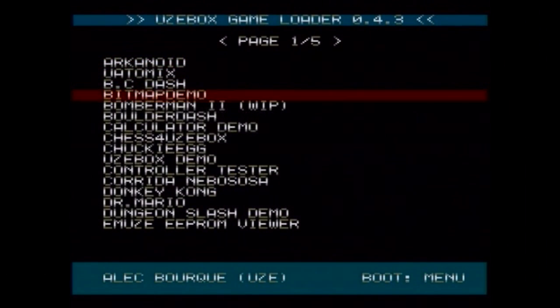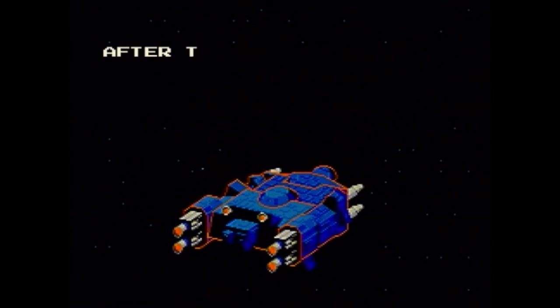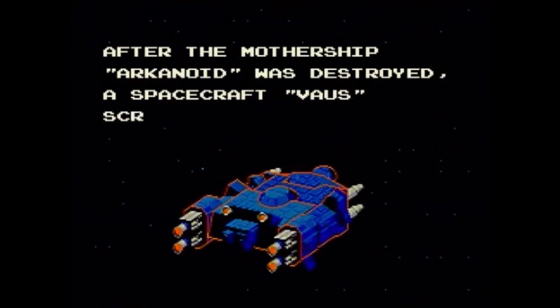Now let's take a look at some of the games. The Uzebox comes with a memory card filled with games ranging from demos to fully completed projects. As you can see from this Arkanoid clone, it is capable of some pretty good graphics.